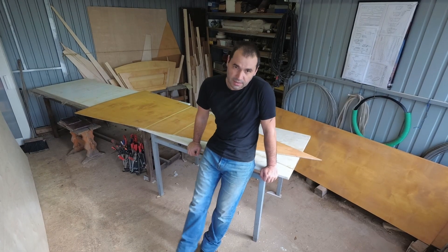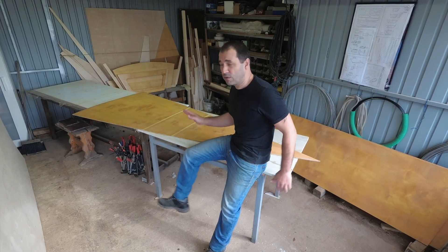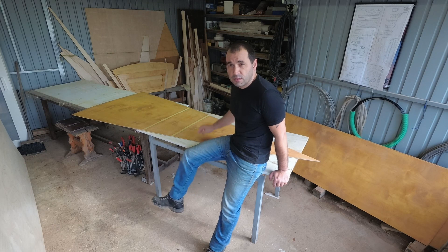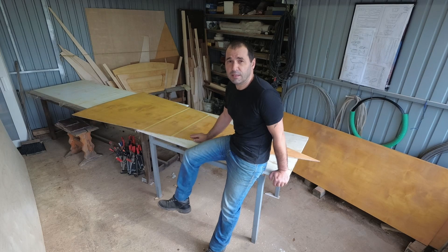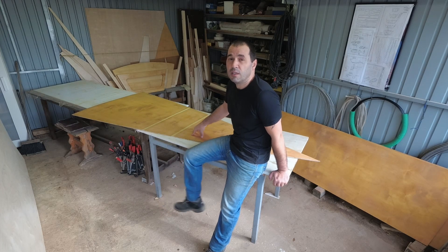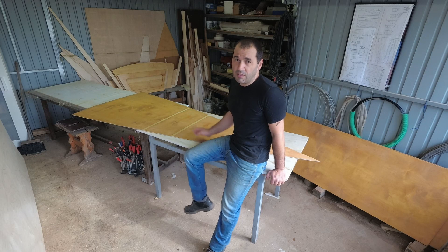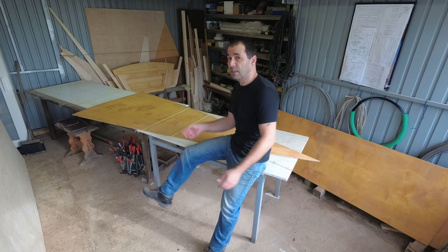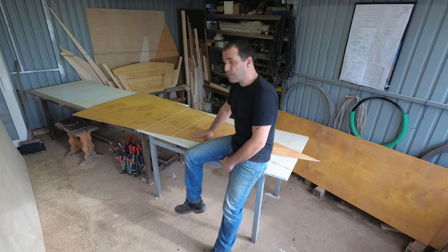I thought I would mention that the bulkheads and the transom were all done with the same epoxy and I had no problem with waxing whatsoever. It might be coincidence or not, but it was really nice sunny days when I done them, and when I got to the big panels, storm Elsa hit, and like the day after, these panels turned orange. Coincidence? I don't know. But definitely I noticed the difference. Does it have to do with humidity, atmospheric pressure? I don't know, but temperature — what I know is I had no waxing on those panels, and these ones, as you saw, were absolutely full of it.